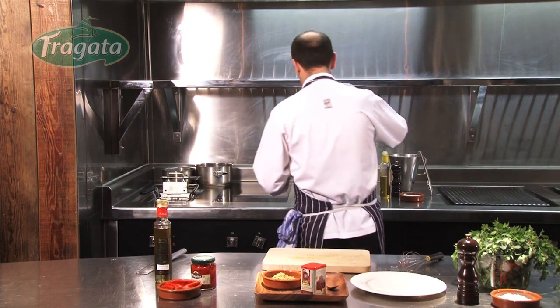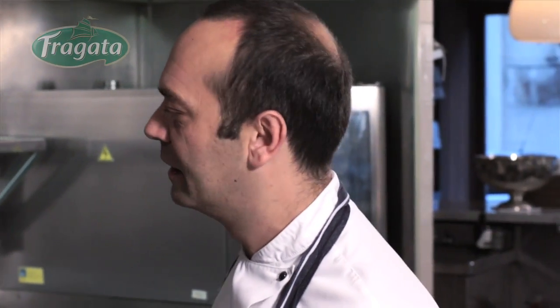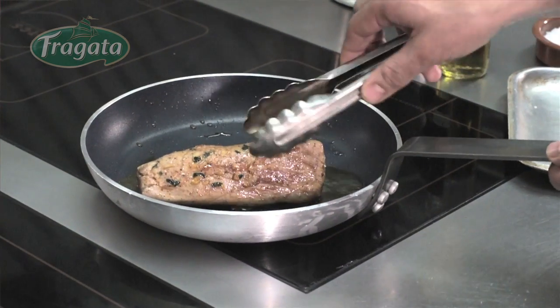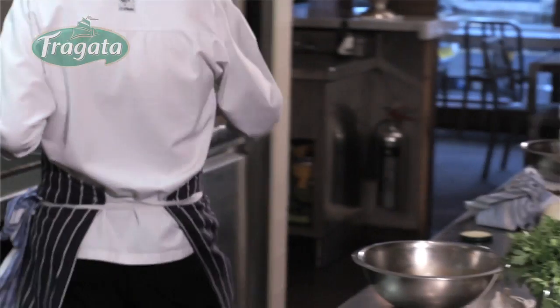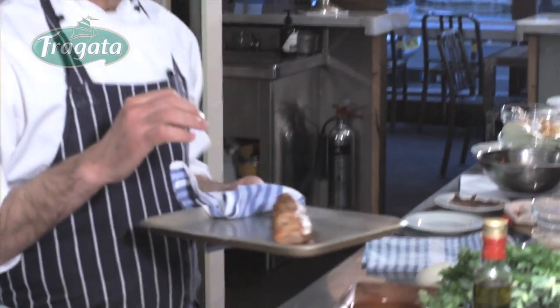We place the pork fillet on the pan. One thing we are very sure about in Spain and everywhere really is never burn the garlic — when you burn it, it tastes quite bitter. The smell is very beautiful. Now the pork has been in the oven for 11 minutes.